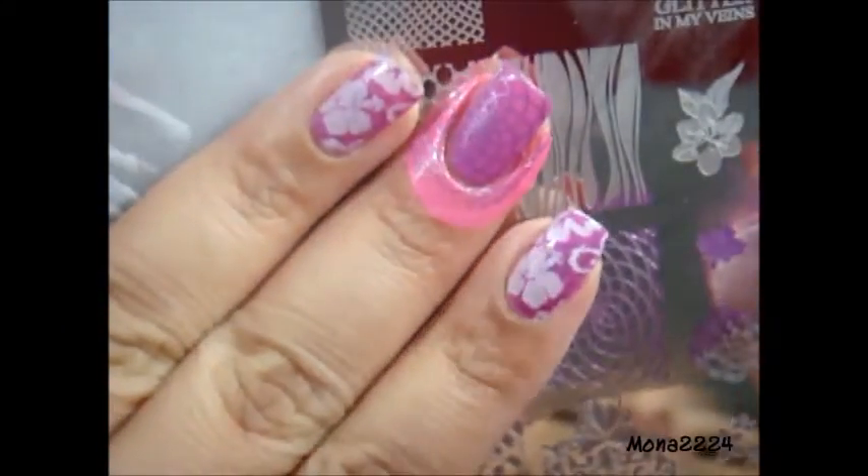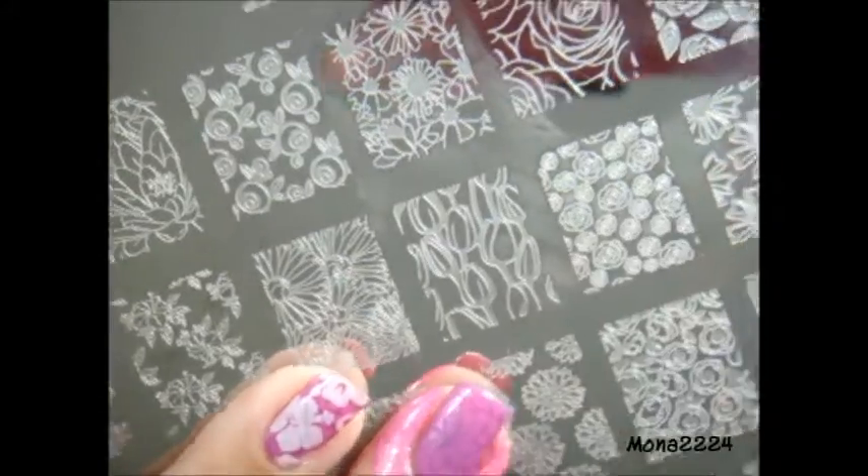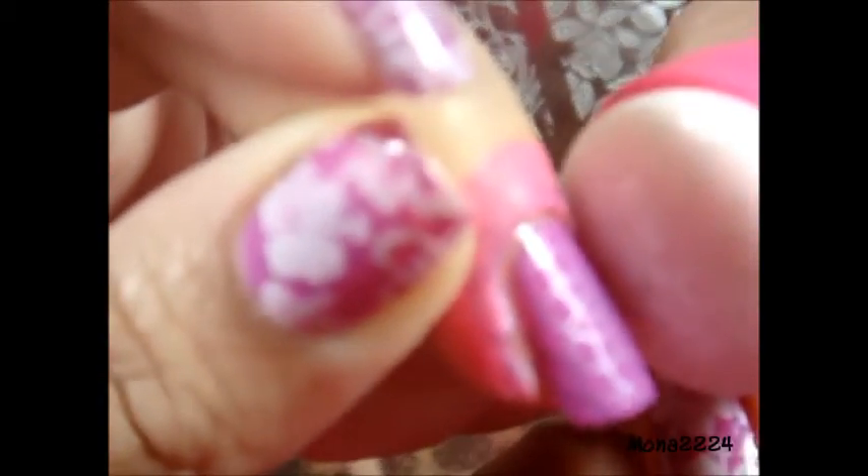I'm doing the base background as usual — my nails always do double stamping. So I'm doing this one first and then using these flowers right here. This is a very easy nail tutorial for you guys, so I hope you like it.